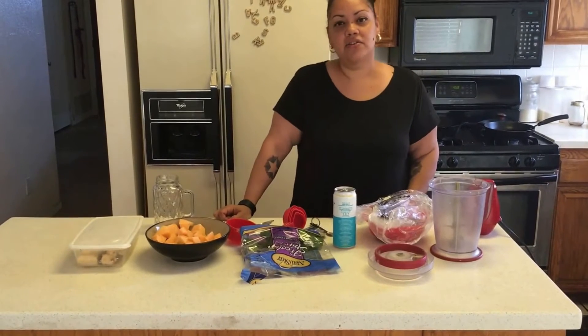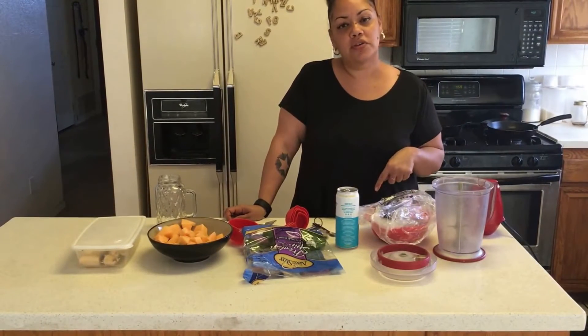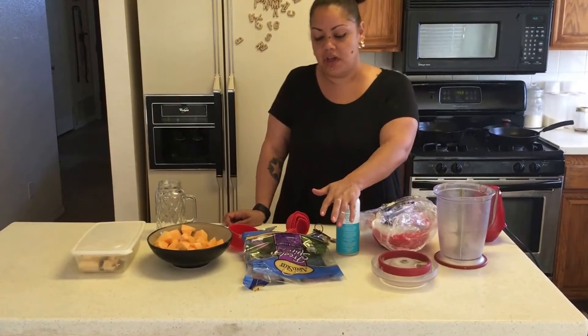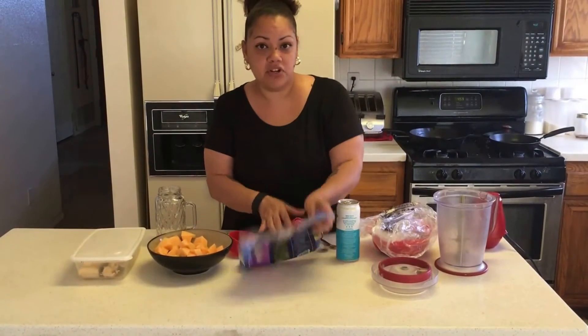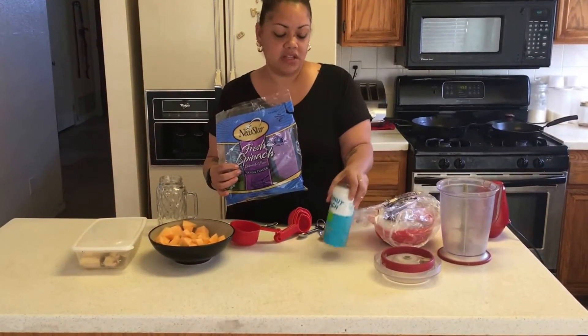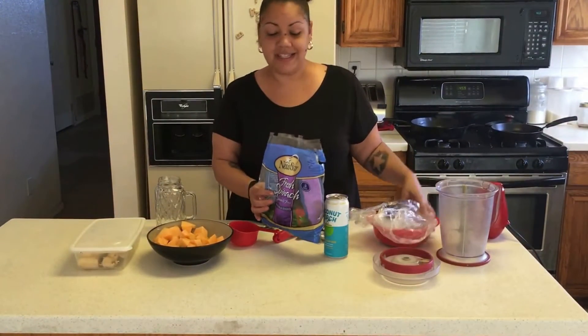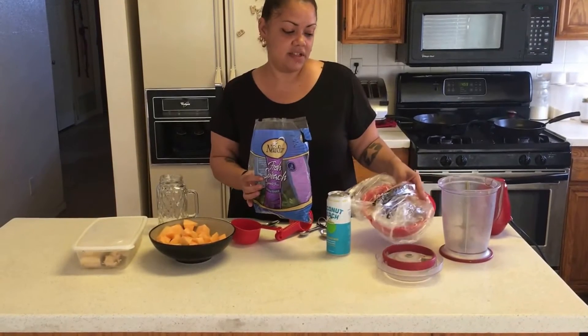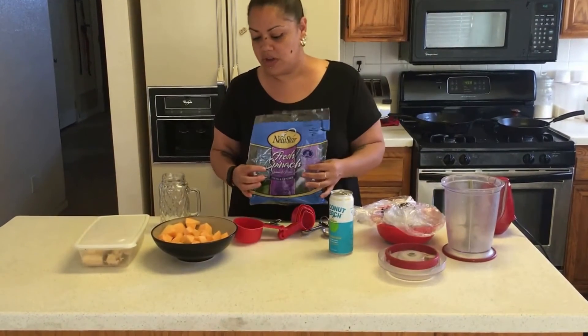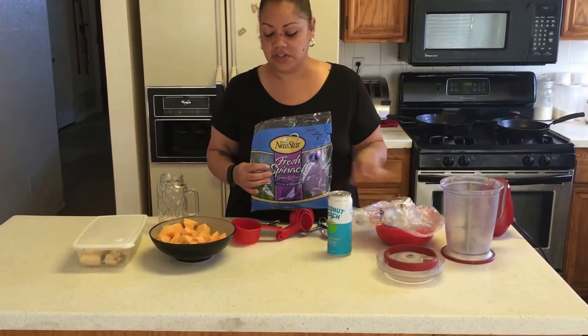Hey guys, welcome back to my channel! I have another smoothie for you. I'm using some of the same ingredients from my first video — I purchased this entire bag at the 99 cent store, along with a couple cans of coconut water. I did not get the chia seed and flax seed there; I got those at Winco for about 99 cents a pound, and they last a long time.